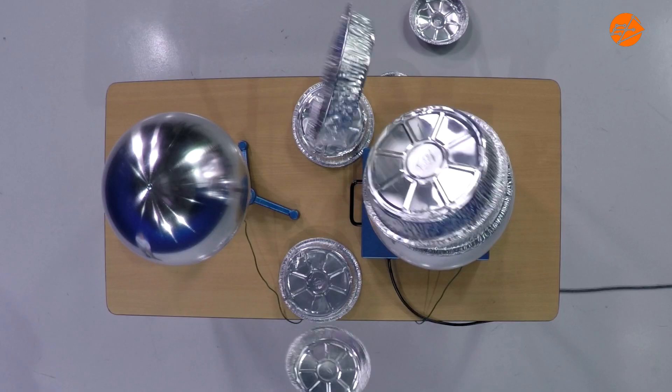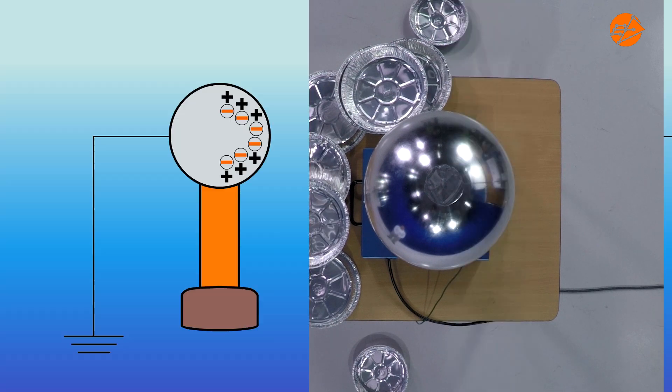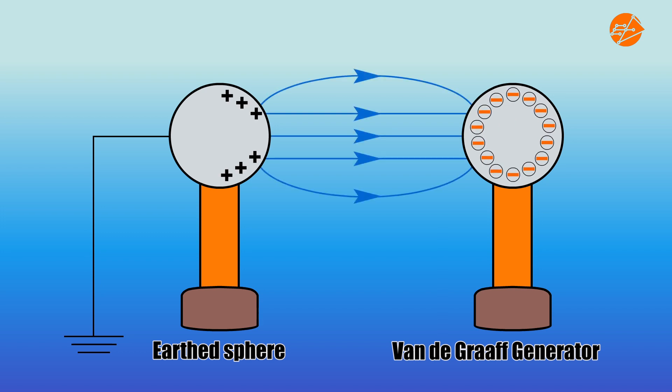Notice that the pie plates fly off in the direction of the nearby earth sphere. When the dome is charged negatively, the negative charge of the dome repels the electrons of the earth sphere, causing the side of the sphere nearest to the dome to become positively charged. This creates an electric field between the charged dome and the earth sphere.